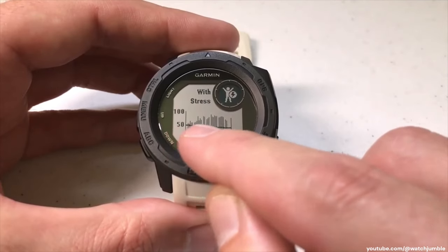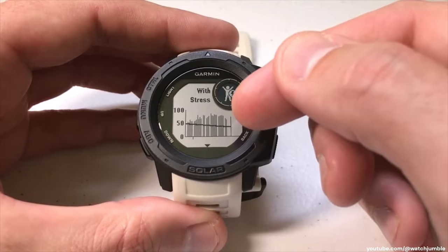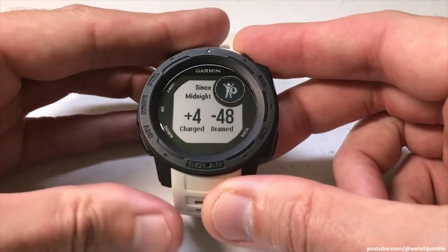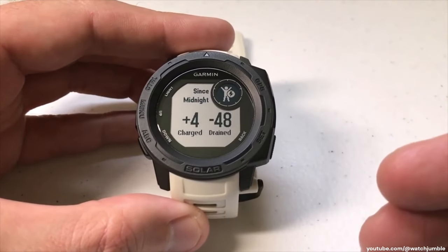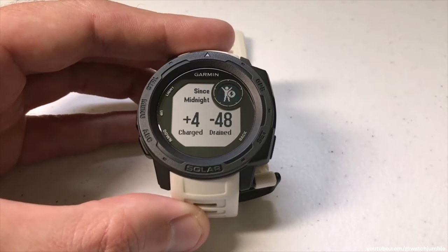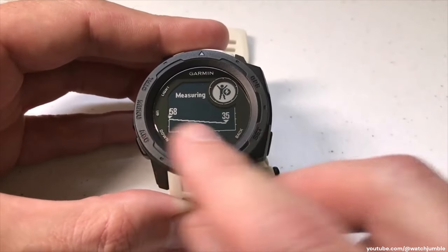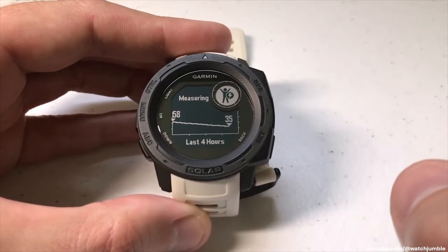You can see the same graph we saw for me over the last four hours, but you can also see my stress levels mixed in there as well. I can press the down arrow and I can see what I've gained or lost since midnight of the current day. Today I've gained four and I've lost 48 points in my body battery. That's really about all you can see on the widget. You can press the back button to go back to your last four-hour trend — that's how you look at the body battery on the watch.